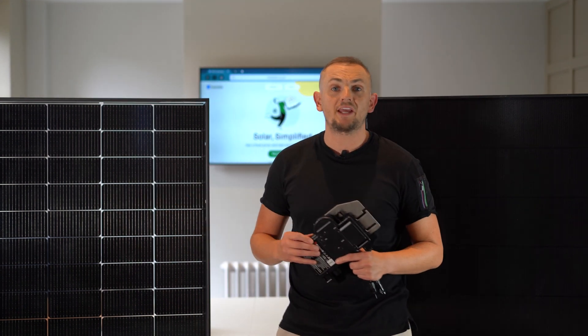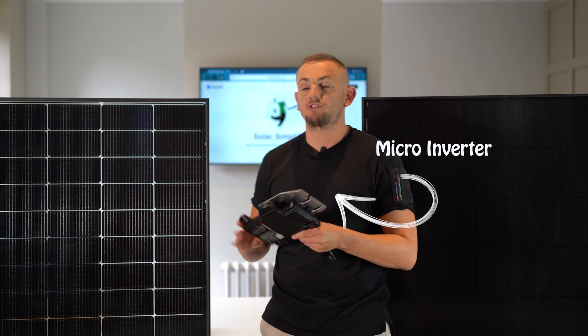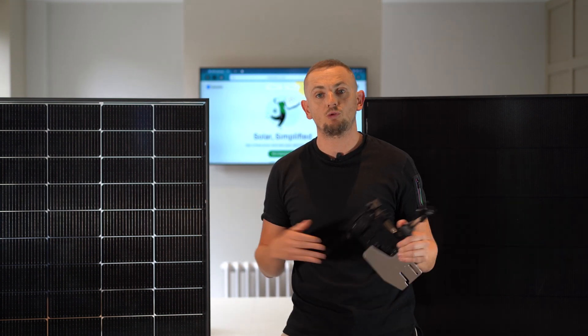In addition to the premium REA panels, you'll also get one of these — a micro inverter. This sits behind the panel and essentially turns every panel on your roof into an individual power plant.